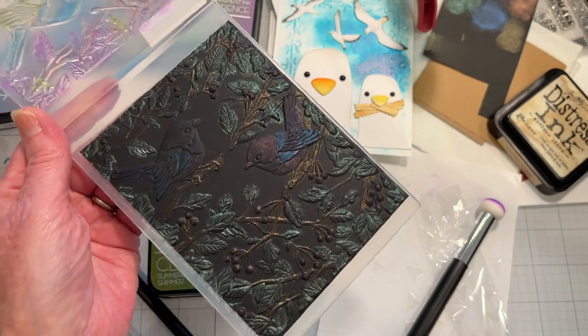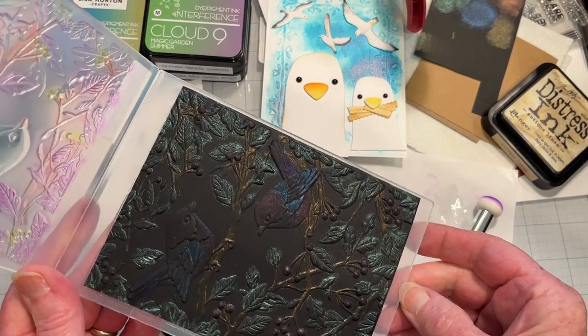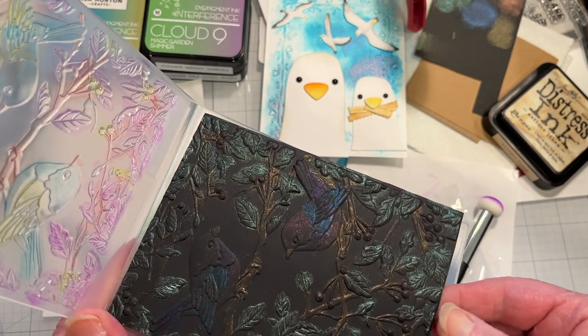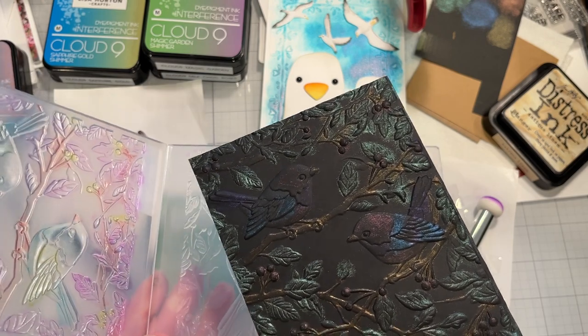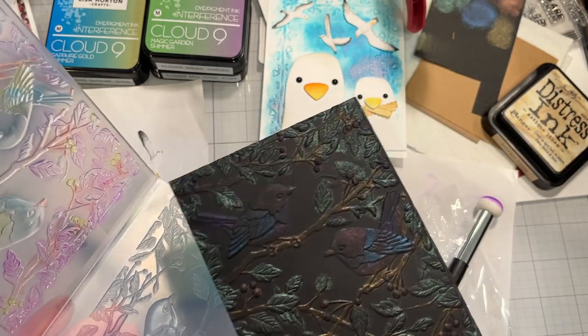Not the best result. I only have limited colors, and this was an elaborate embossing folder to try this out on. Maybe I should stick with something a little simpler instead of two birds on branches.